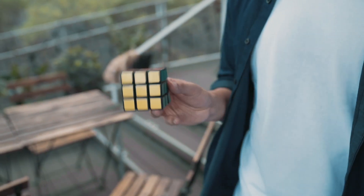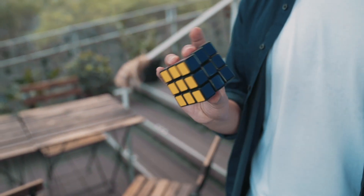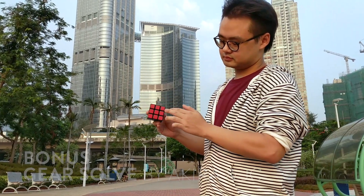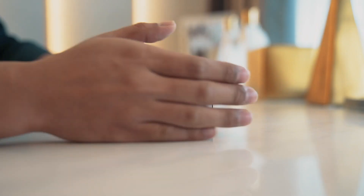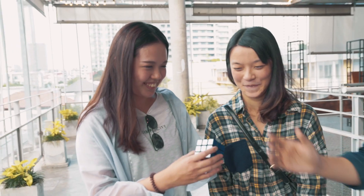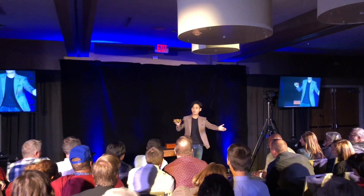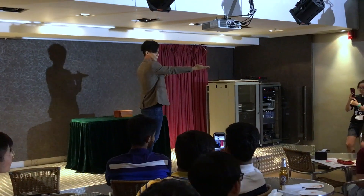Best of all, it is very easy to do. After the matching, you can then solve their mixed up cube in your favorite way. Our special design gimmick does all the work for you, so you can focus more on your presentation. Venom Cube has been one of the highlights in my professional show. It's perfect for stage, parlor, and even close-ups.